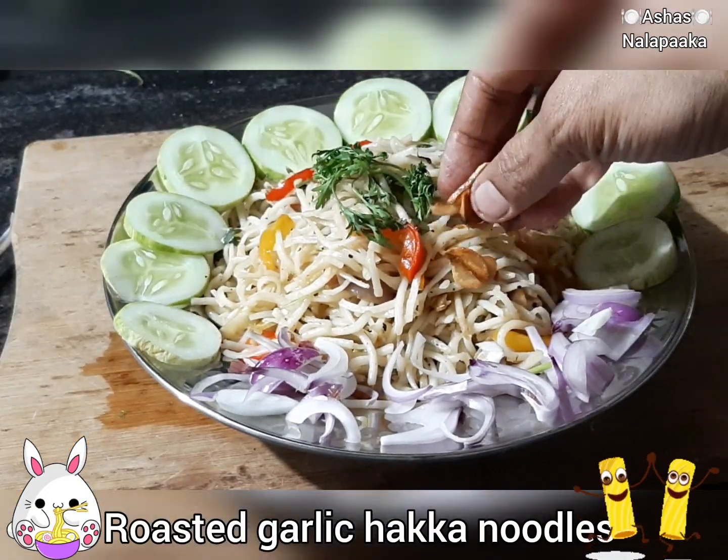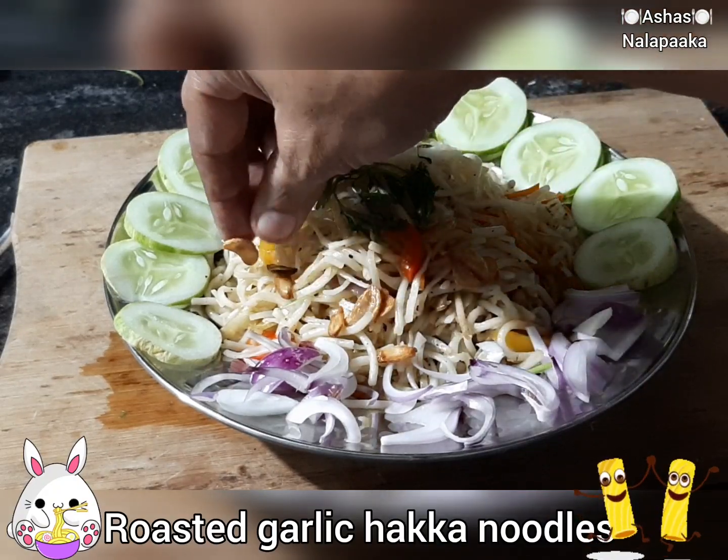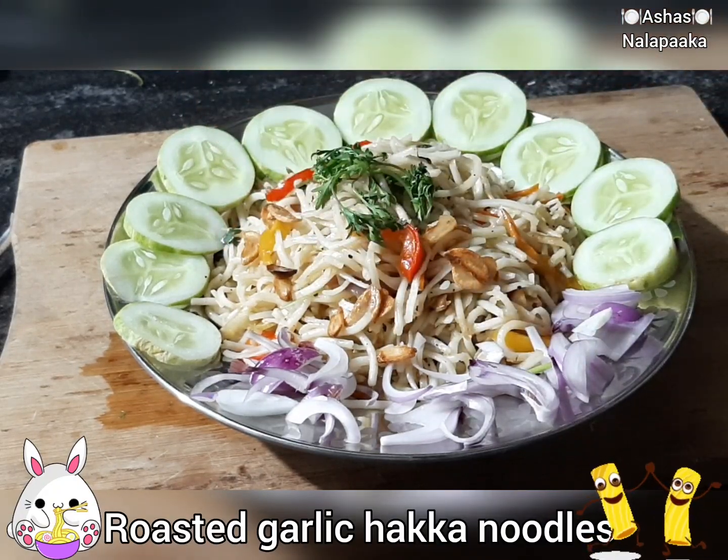Now I am going to make the noodles with roasted garlic. I am going to make the noodles.